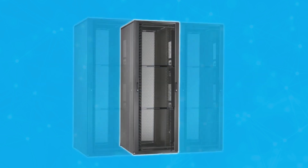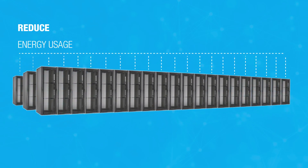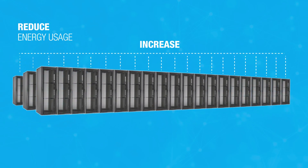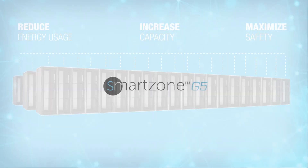The G5 PDU environmental and security accessories work together to play a key role in reducing energy usage, increasing capacity, and maximizing data center safety.